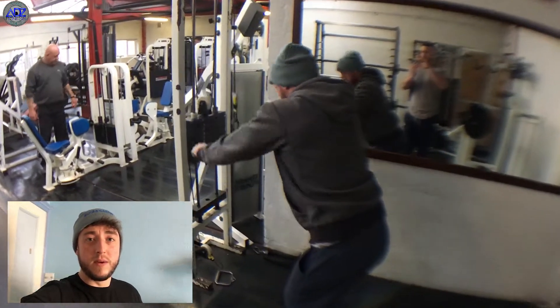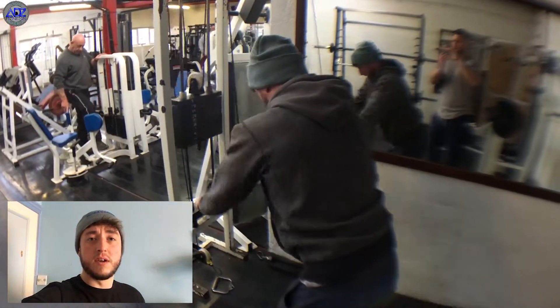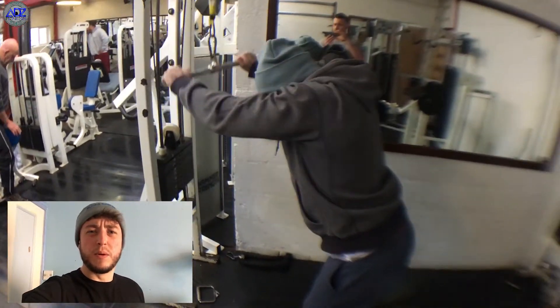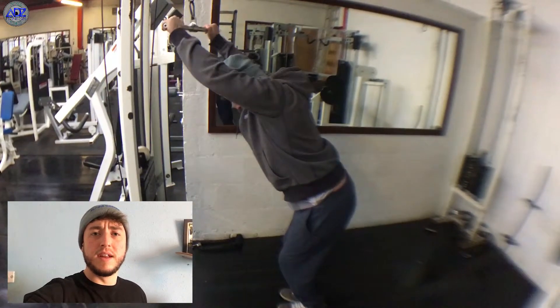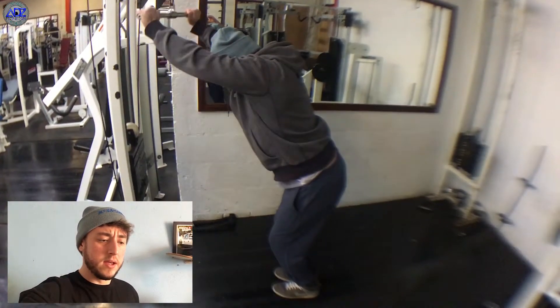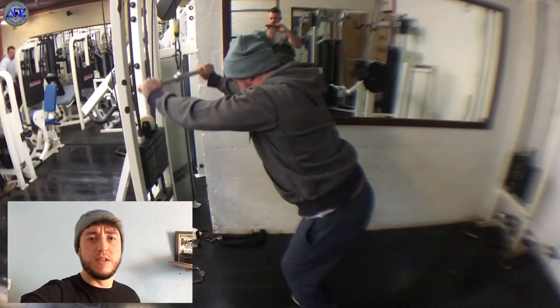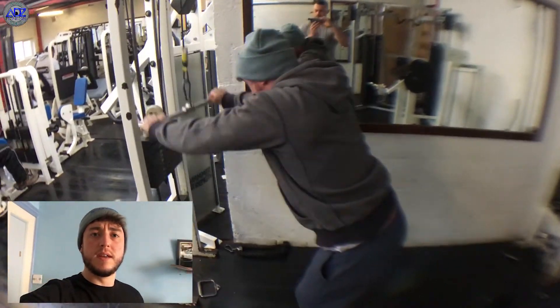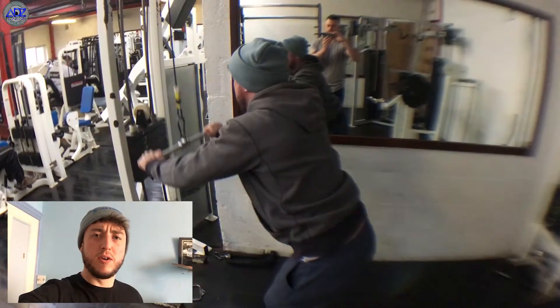We're starting off with some cable lat extensions. These are really good. I like to start off on these just to get the blood flowing and get the pump into the muscles. Really good starter — gets your back and your lats all nice and warmed up. We're working in the 10 to 15 rep range on this, trying to get more reps and less weight and really going for that good pump.